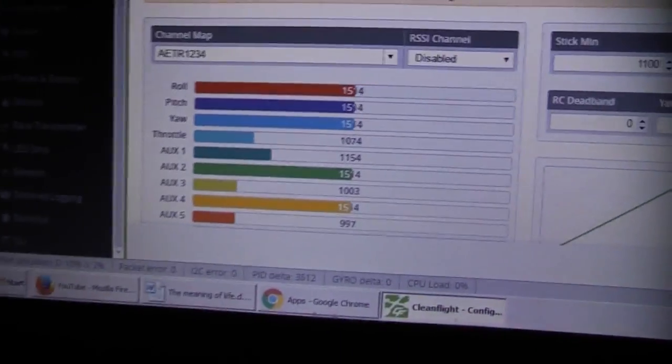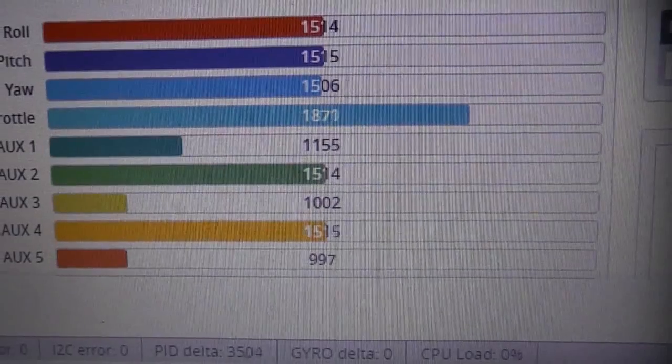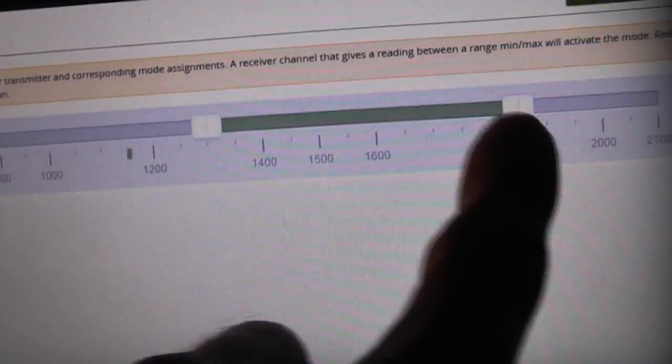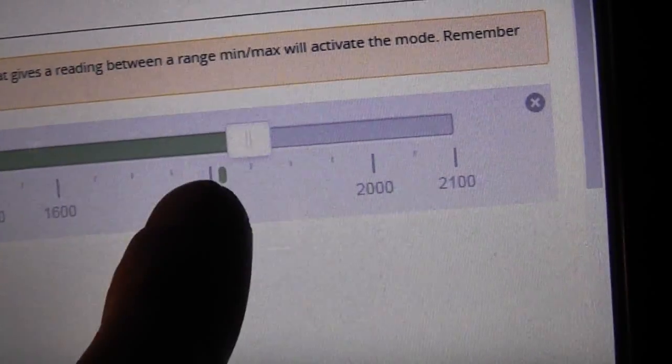That way it will actually turn green when it arms. The reason is, when you go into the Receiver tab and look at the Minimum Throttle, you'll see it's 1070, and the Maximum Throttle is 1870. When you go into the Modes tab, these two have to fall into that range. If you flip this button and the little green dot is above that range, you need to use the Travel Adjustment to bring that green line back into range. Now this aircraft will actually arm, and we can take it out for a little test flight.